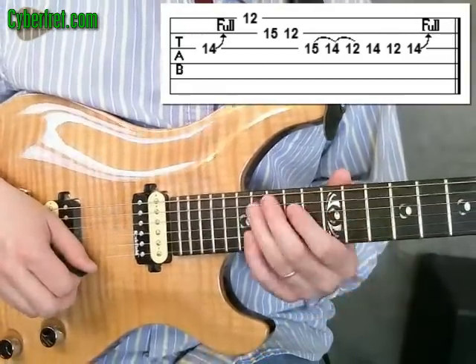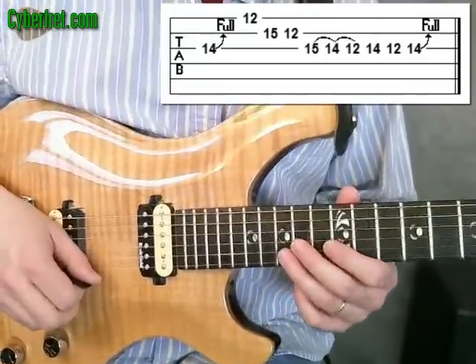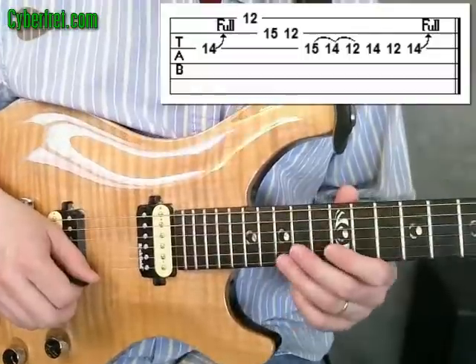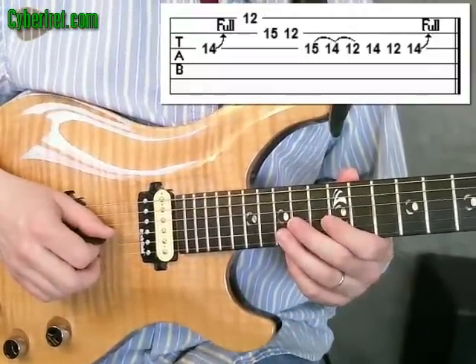So it's kind of a matter of personal taste and you can mess around. Probably as I play this lick, I kind of switch between the different ones at different times. Here is that lick one more time slow and then up to speed.